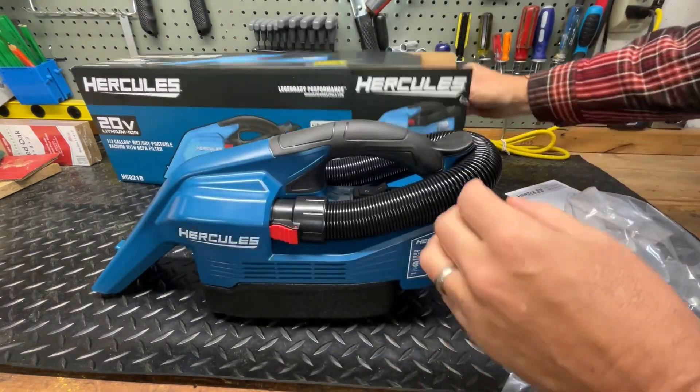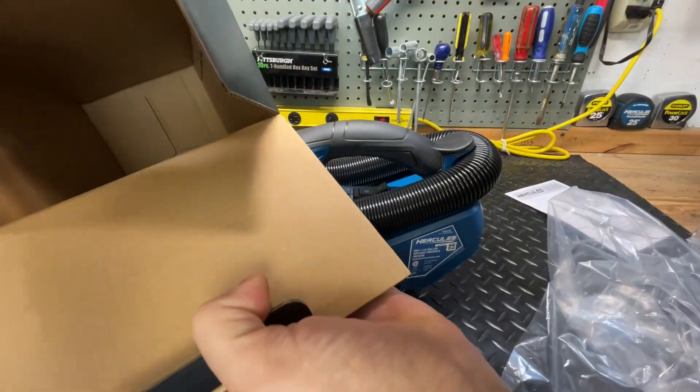Here are the instructions — and nothing else in the box.